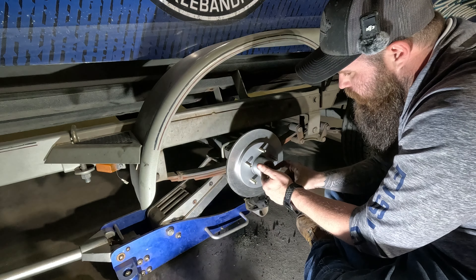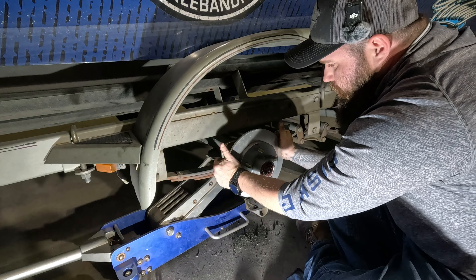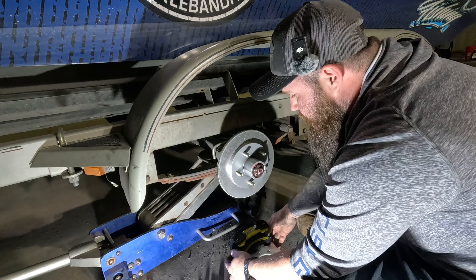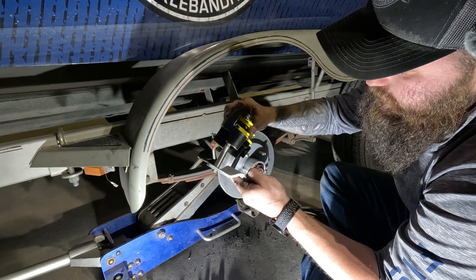We'll get our nut started back. You do not want to over-tighten this nut — all you really want to do is take the play out of the bearings. It's still going to spin, just a little tight, just getting those bearings seated. I think I actually have it just a hair too tight. There we go — that's too loose. Let's snug it up a little more. That's pretty much got it where we want it to be.